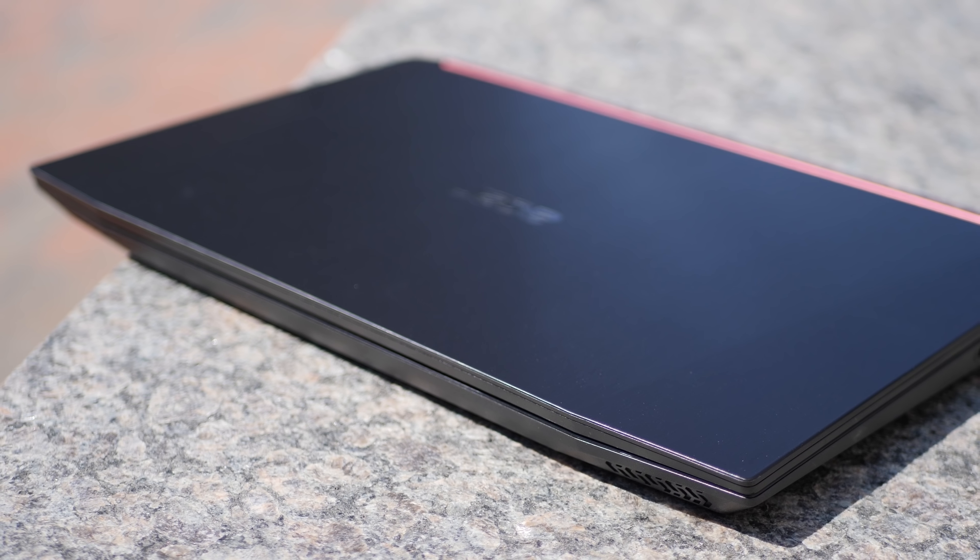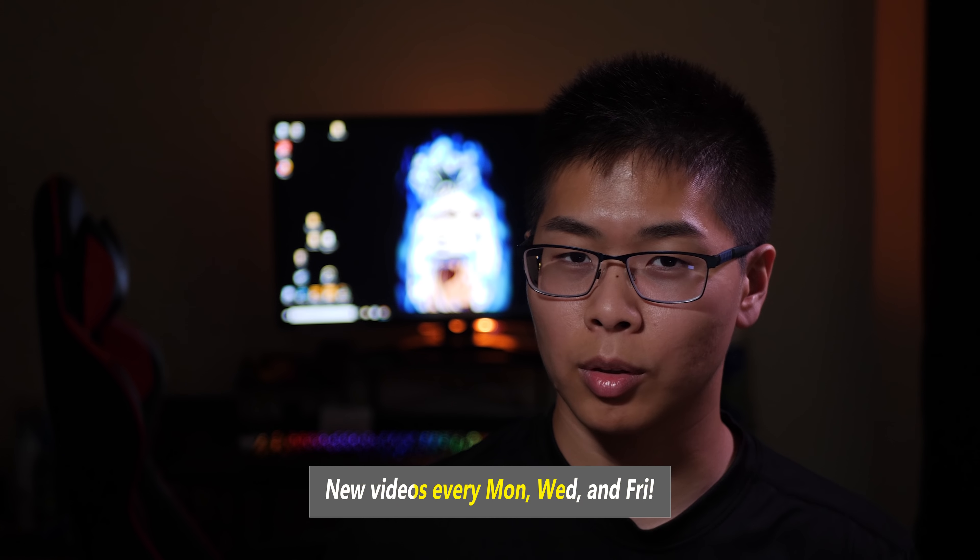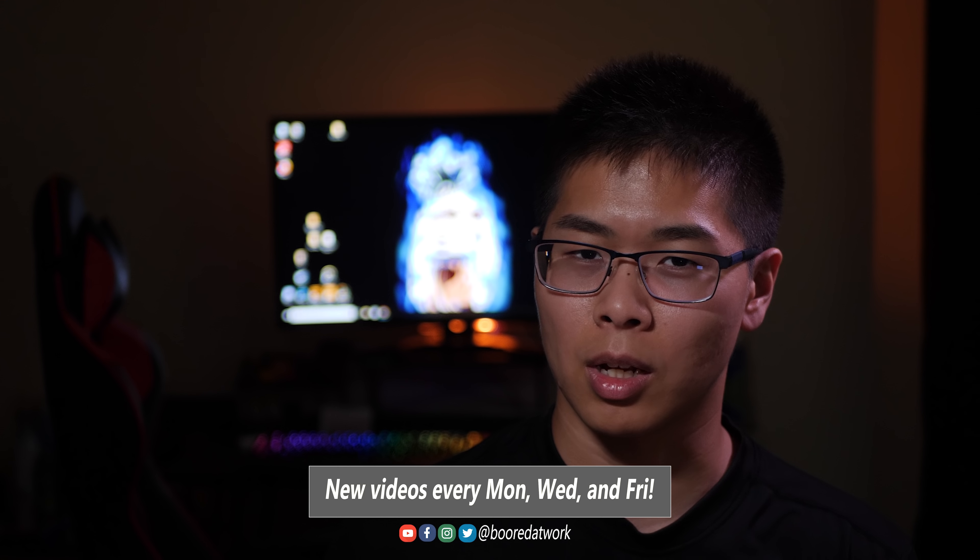Hey guys, Daniel here. Today we're going to talk about the Acer Nitro 5 gaming laptop. Let's talk about the externals and see what ports it comes with.